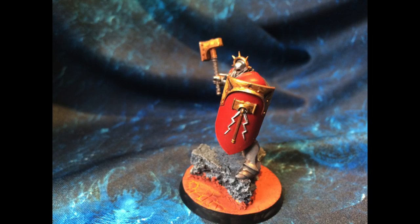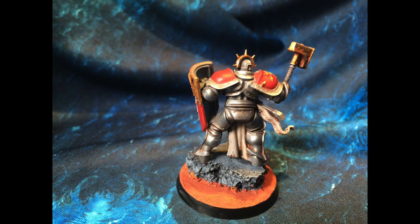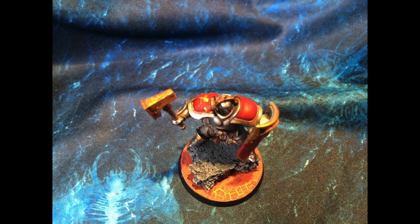Here you can see it's cracked between the paint, revealing the orange underneath. And at the end of this there's a flat face that I've done the same way, so you can see what the effect looks like on that.